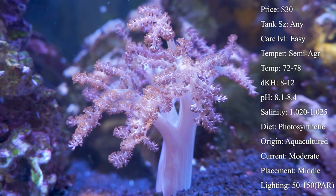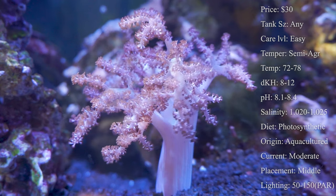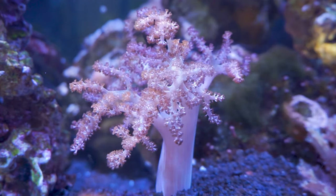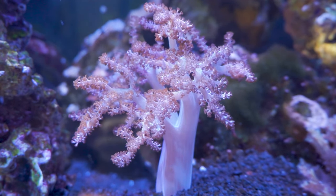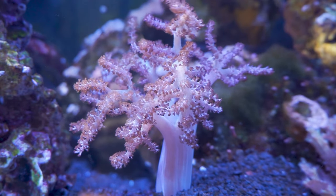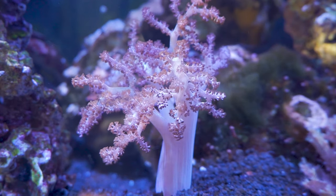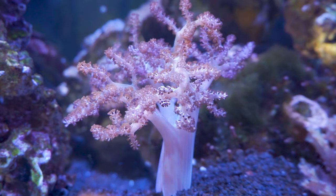Calcium and magnesium levels are really important for corals like this. For calcium I usually try to hit 400, but a good range is 380 to 450. For magnesium I aim for around 1200 to 1400 parts per million. These two chemicals work in a seesaw pattern — if you notice you cannot get your magnesium higher, it's probably because your calcium levels are too high. As one comes up the other goes down, so you have to find that happy medium.